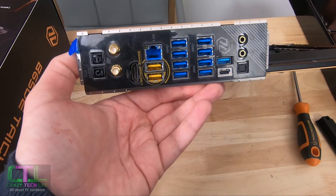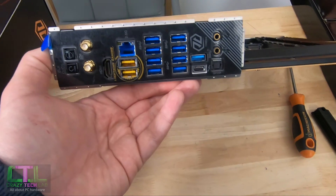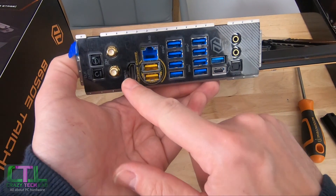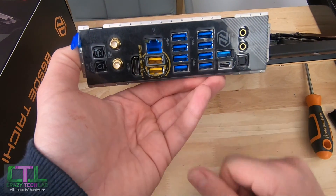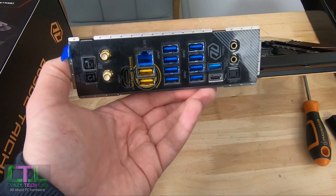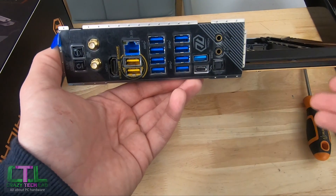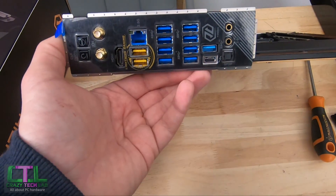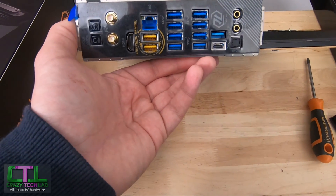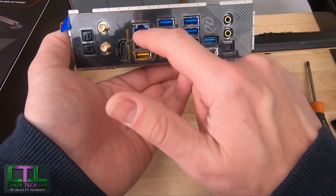Take note that you don't get the full six audio ports, so very elaborate speaker systems may leave you short. There is a video output, which is useful since Ryzen 7000 CPUs do have integrated graphics — handy for troubleshooting a failed graphics card or port. We get 802.11ax Wi-Fi 6 with an included antenna, and 2.5 gigabit Ethernet, backwards compatible with 1 gigabit.